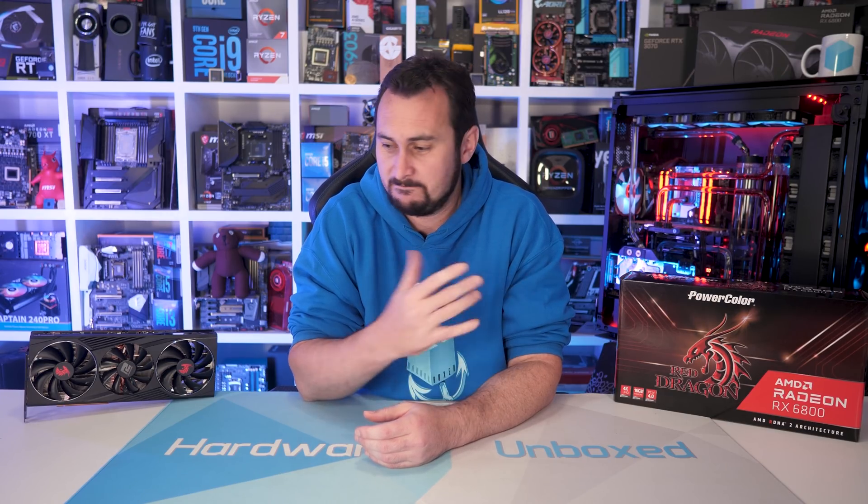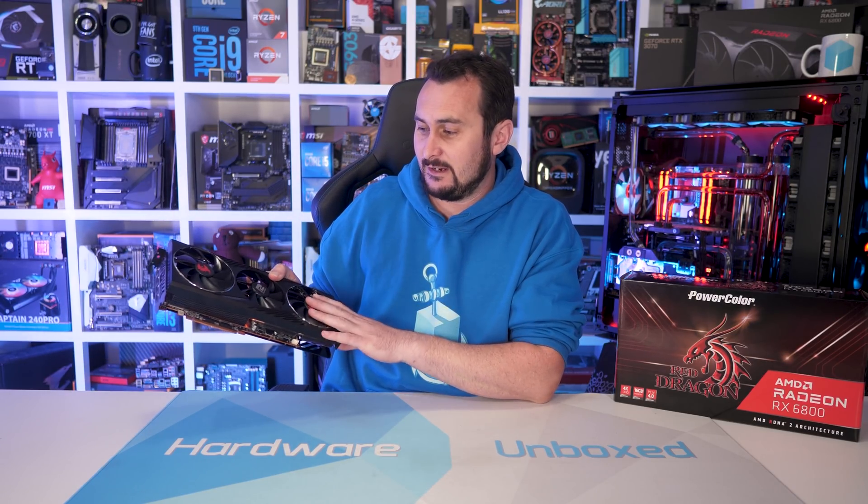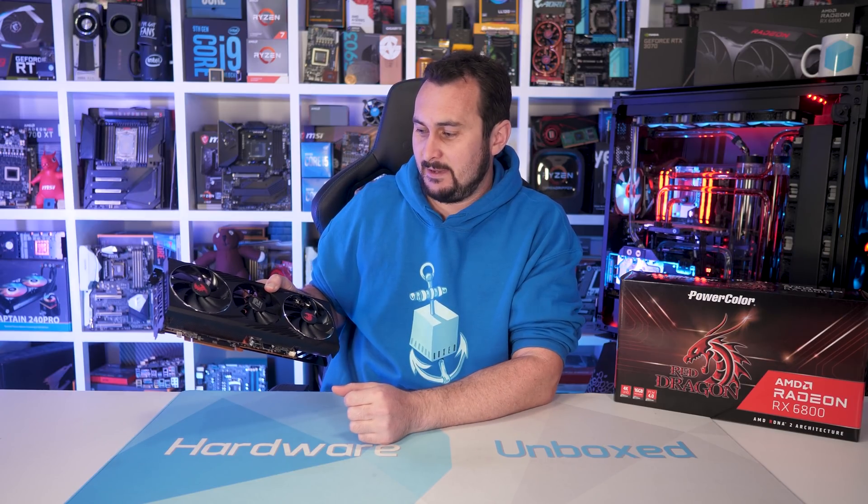It sits between the Fighter, which we've already looked at, and the Red Devil. We've only looked at the 6800 XT Devil, not the 6800 Devil. I'm really keen to look at this particular model because historically the Dragon series has been very popular, as it offers high-end-like performance at or very near the base MSRP, which right now is not super relevant.